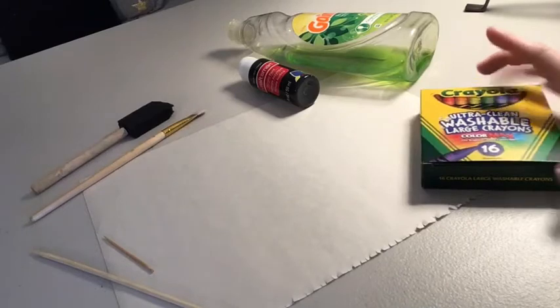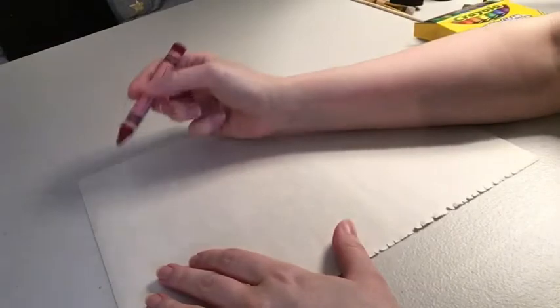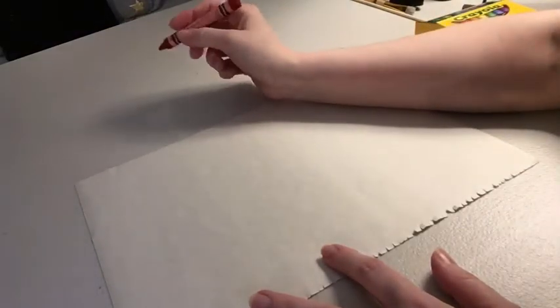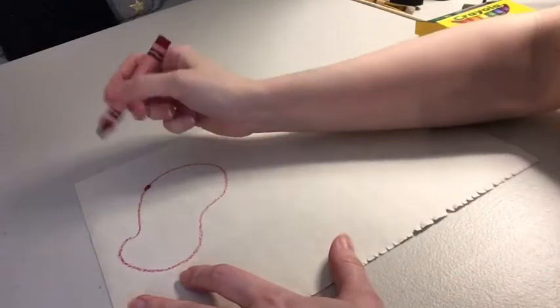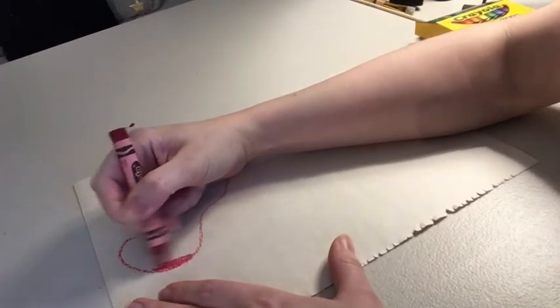You don't need to have washable crayons — this is just what I happen to have at home. To start, take your paper and your crayons and draw different colors and shapes on the paper. You want to cover the whole paper in different colors. You can do a rainbow from one edge to the other, or random shapes — whatever you want. The harder you press down on the crayons, the brighter the colors will be later. Just try not to break them.